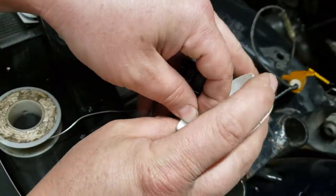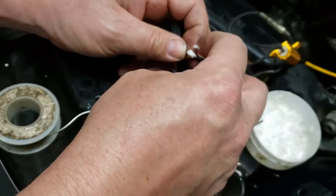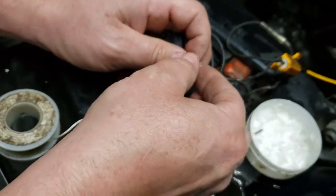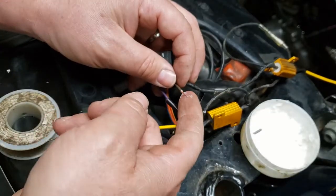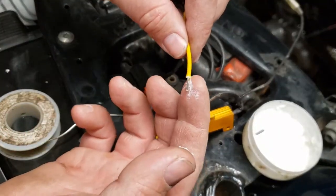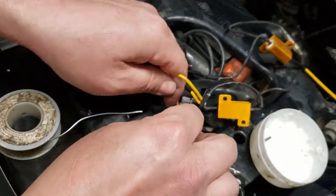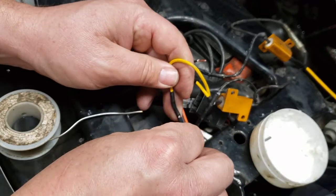Next step is soldering. Dip your wire in a little flux there. What this does is, as it gets baked off the wire and off the conductor, it cooks all the corrosion off. So you smear a little on there, then we're going to smear a little on in here, and down here onto this one too.